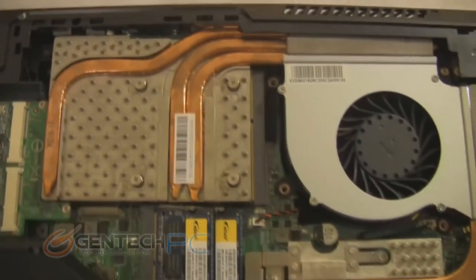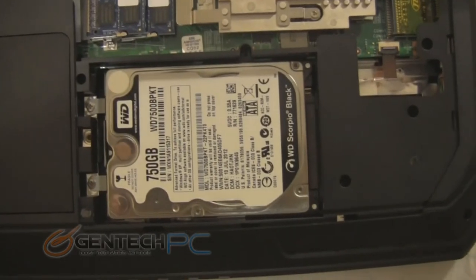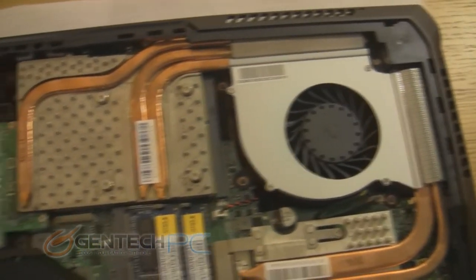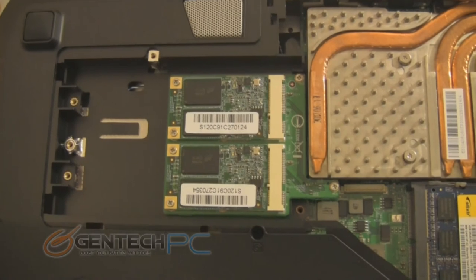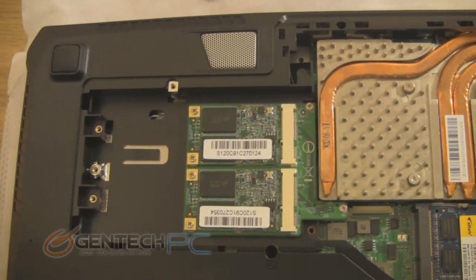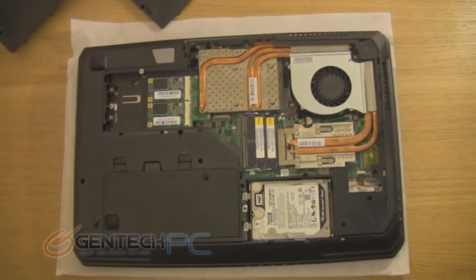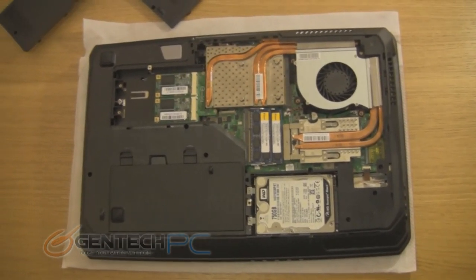Once inside, you have very easy user access to two RAM slots. Your secondary storage hard drive is here at the bottom. You have the heatsink for the CPU and another heatsink for the GPU. And here is your primary hard drive — the Super RAID setup with two mSATA SSDs in RAID 0. These are dual MRI MS701 SSDs, one of the highest-rated mSATA drives available right now, so out of the box you can expect one of the fastest loading systems on the market.